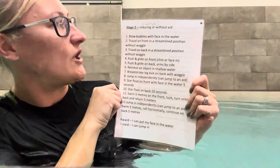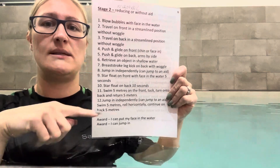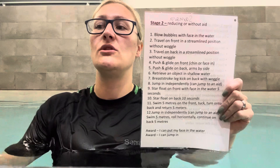Today is stage two. At the top you'll notice it says 'reducing or without aid.' Every outcome in this list needs to be done with less than three armbands, or even better, no armbands. If I'm passing somebody on stage two, either they're in one armband at the beginning of the lesson and reduce to none towards the end, or they're swimming with no armbands. Stage one we're in three, towards the end maybe two. Stage two, I want to see one or none by the end.